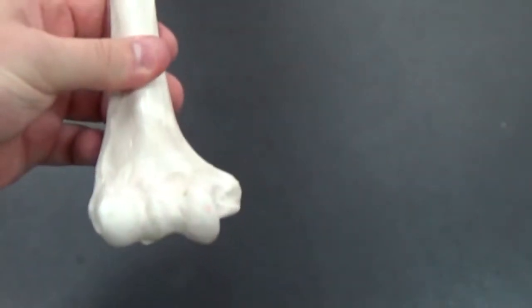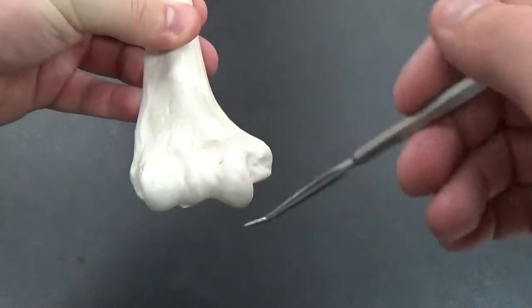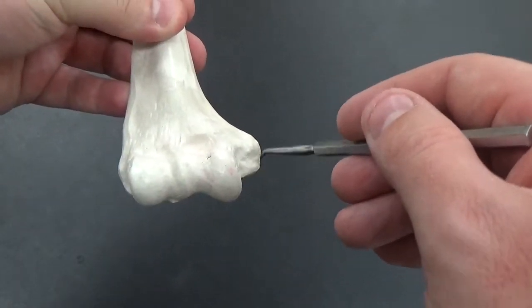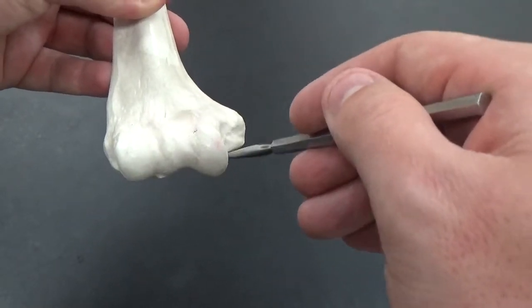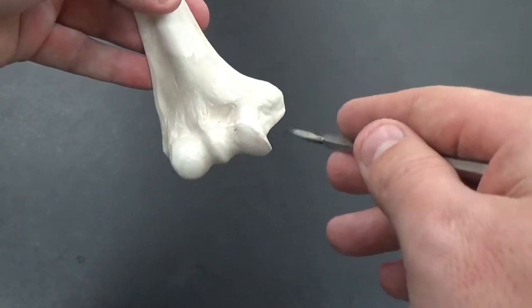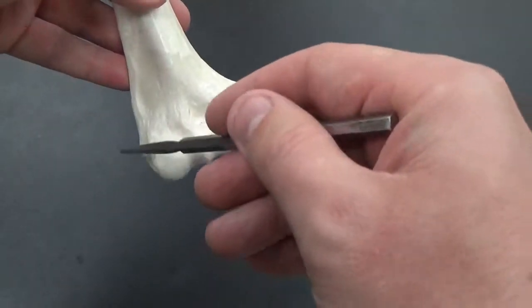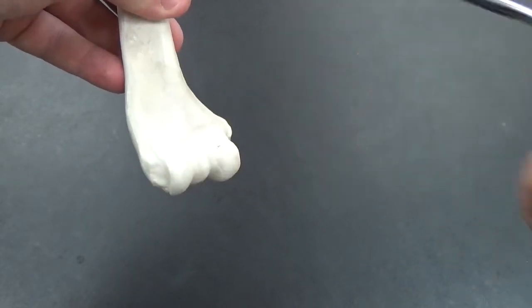Going down towards the bottom here, this would kind of be where your elbow would be. We have a medial epicondyle — this is the large projection off to the side. It's your funny bone; it's that part you hit and it hurts like crazy. Not so funny. And then on this side over here would be our lateral epicondyle.